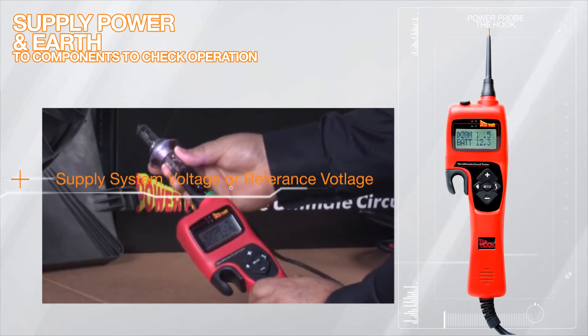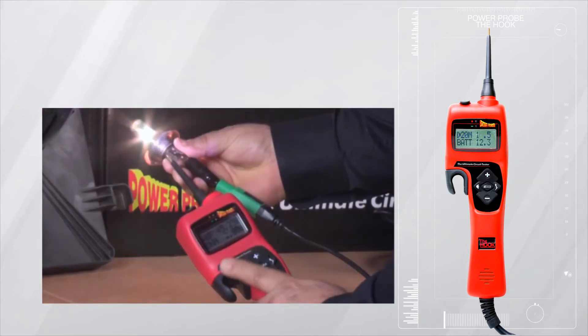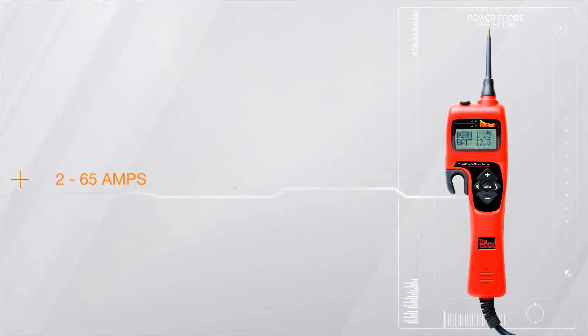The Power Probe Hook allows you to supply system voltage or a preset reference voltage and/or earth to components from 12 to 48 volts. It also allows current flow from 2 to a whopping 65 amps with its own internal adjustable circuit breaker.